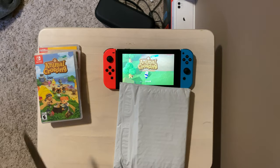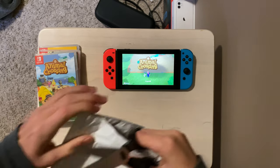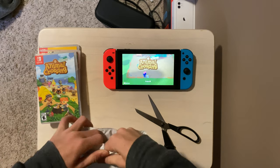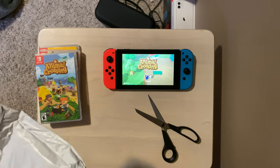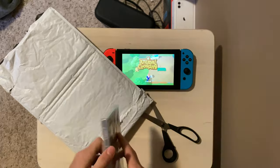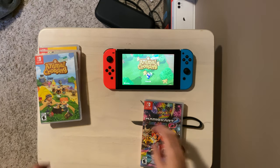Ladies and gentlemen, we got another package! So today — basically when I ordered Animal Crossing New Horizons, that wasn't the only game I got. There is one more game that I did buy, and it was Mario Kart 8 Deluxe. I'm gonna do a simple unboxing of this.